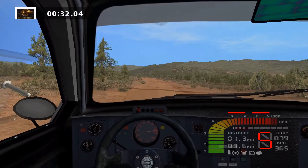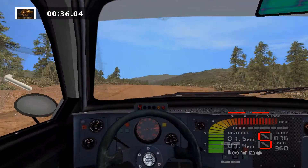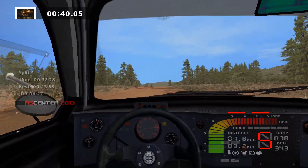Keep middle, jump, 300. Keep middle, over crest, 200. Lat right, 150.